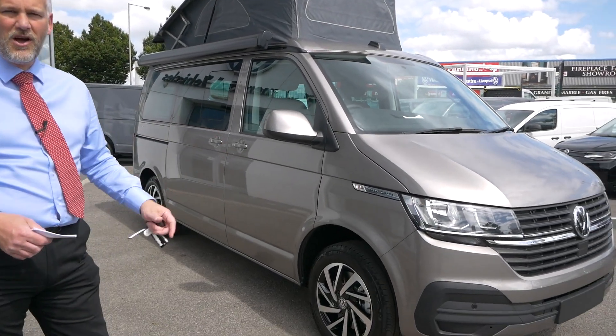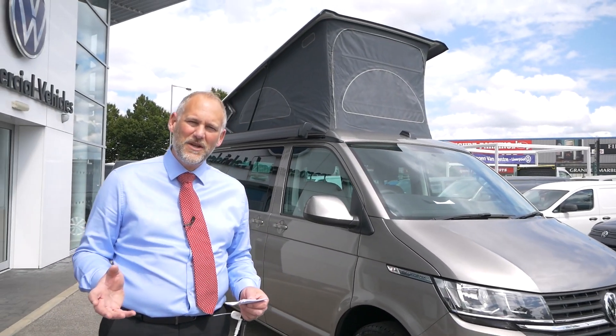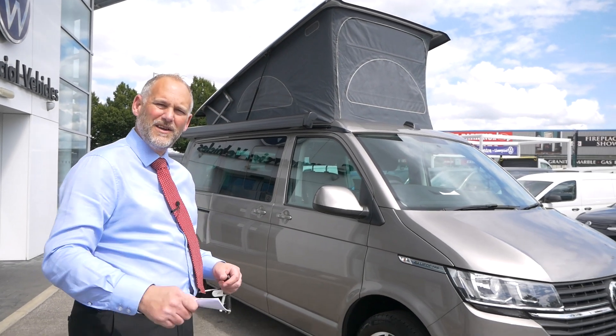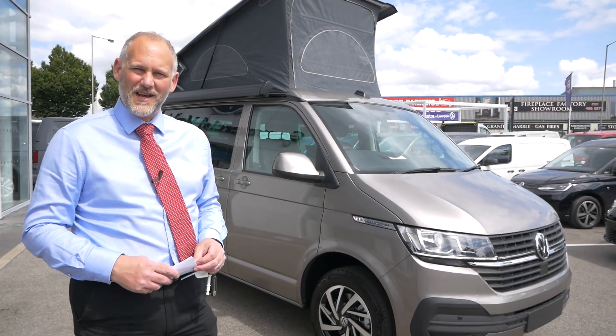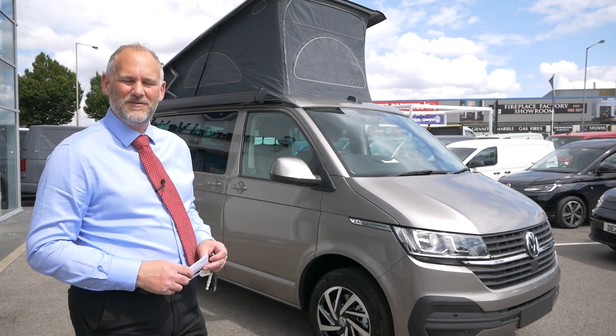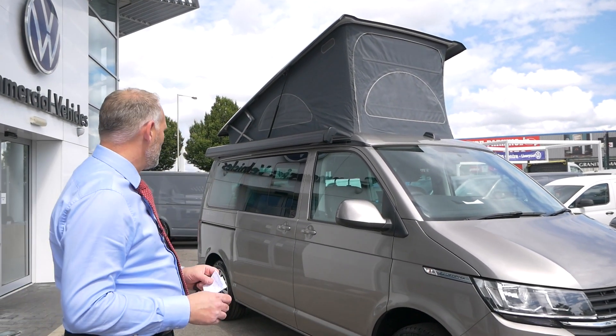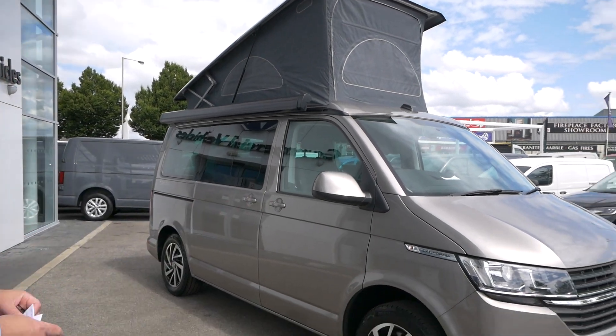So first things first, colour. It's in Mojave Beige — a bit of an understated colour in my opinion, but I really like it. I think the fact that it's got the word 'beige' in its title doesn't do it any favours at all. If Volkswagen are watching, maybe think of a different name — I think it puts a few people off. But anyway, I love the colour.